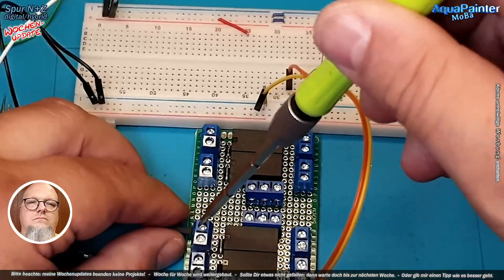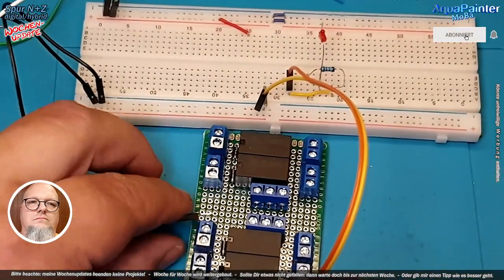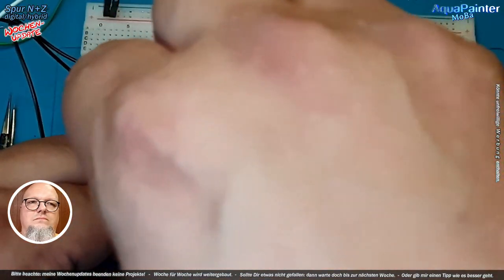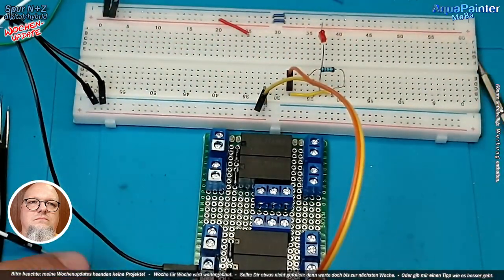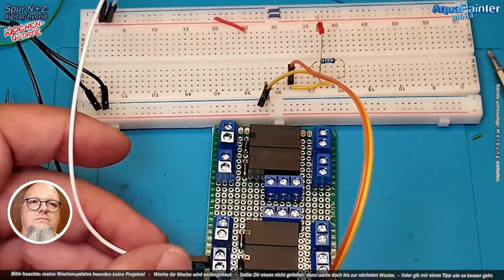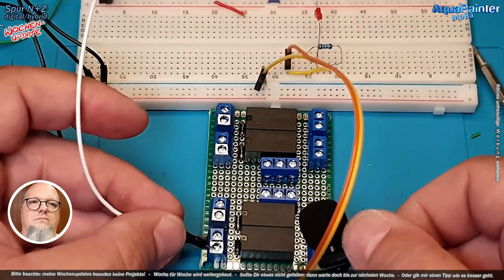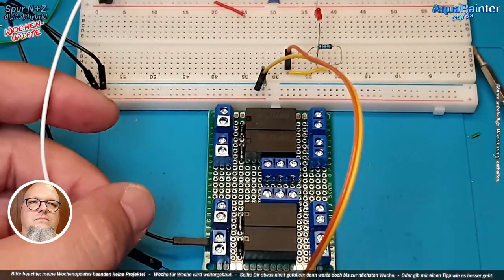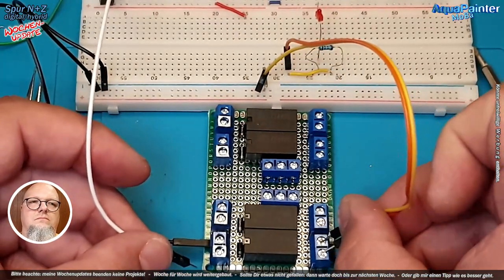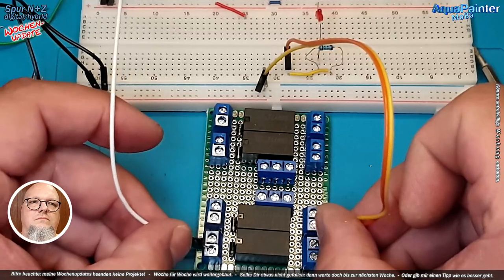Wir können das bei den äußeren Kontakten nochmal machen. Der Minus steckt – das ist der schwarze Draht. Wenn ich jetzt rangehe... das schaltet. Ich gehe mit den beiden außen dran und schalte. Hoppala, da ist kein richtiger Kontakt – mein Rietkontakt. Und wir sehen: funktioniert. Das Ganze mache ich natürlich mit allen Platinchen jetzt noch fertig.